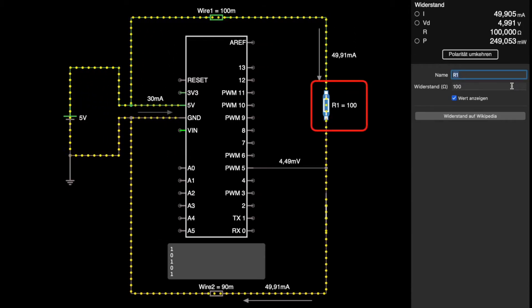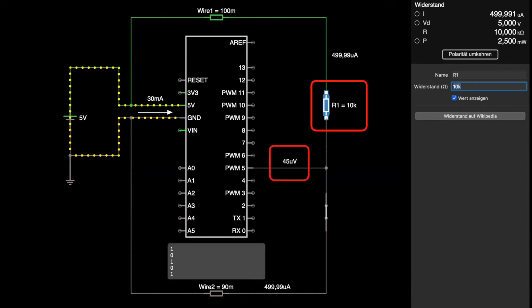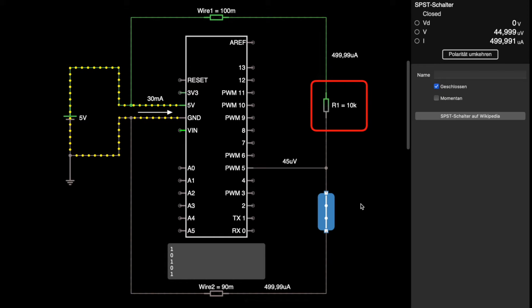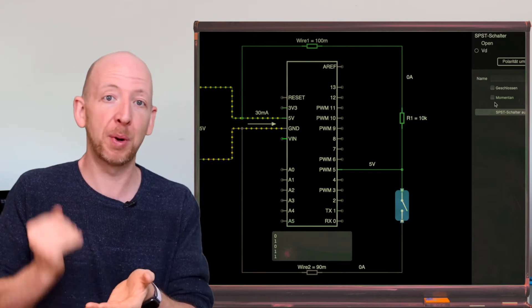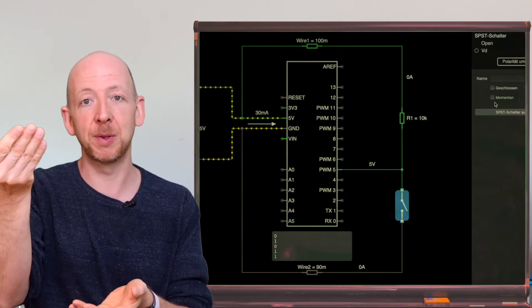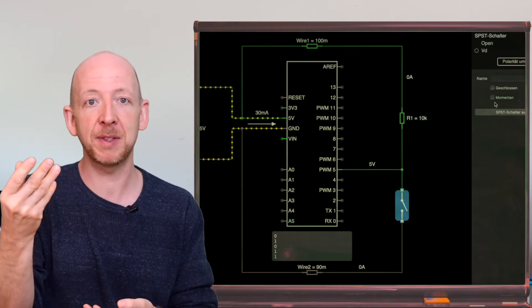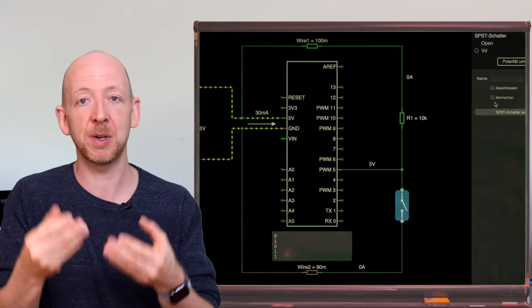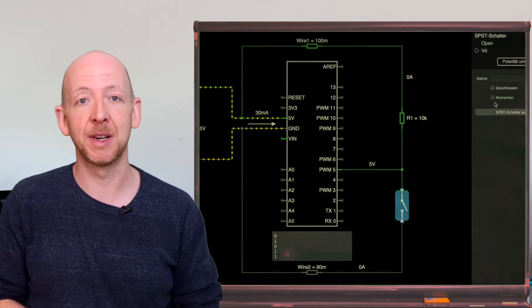Let's increase the resistance of R1 and set it to 10 kilo ohms instead. The voltage at the pin has dropped to almost zero and the current between plus 5 volts and ground is completely negligible. When we open the switch, the voltage level is pulled up to 5 volts again just as it's supposed to be. This is why R1 is called a pull-up resistor — it pulls up to a certain level present above the resistor, ensuring a stable potential at a certain position in the circuit without causing significant current flow due to its high resistance value.